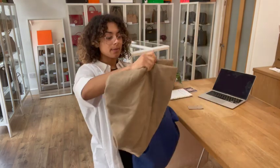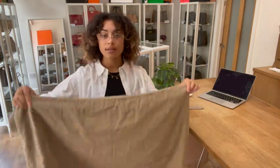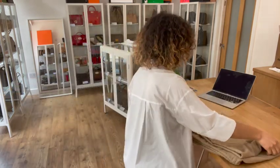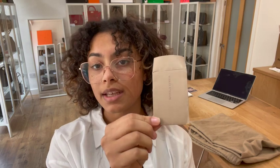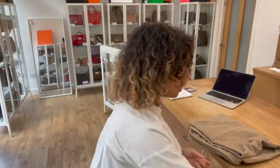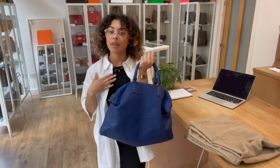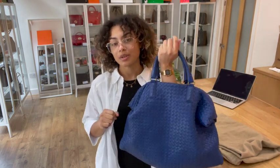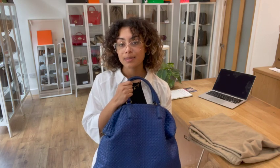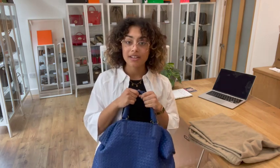It comes with the Bottega Veneta dust bag to keep it protected in storage, and we've also got the Bottega Veneta envelope with the care guide inside. The exact measurements for this bag will be in the link in the description below — click that link and it should take you directly to this bag on our website, armcandybagco.com.